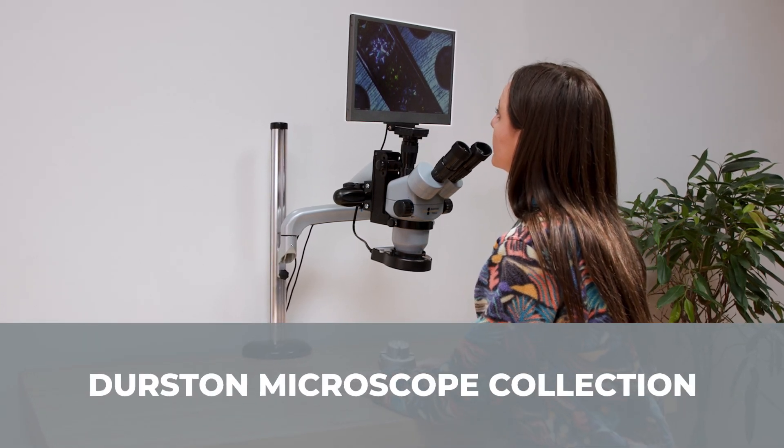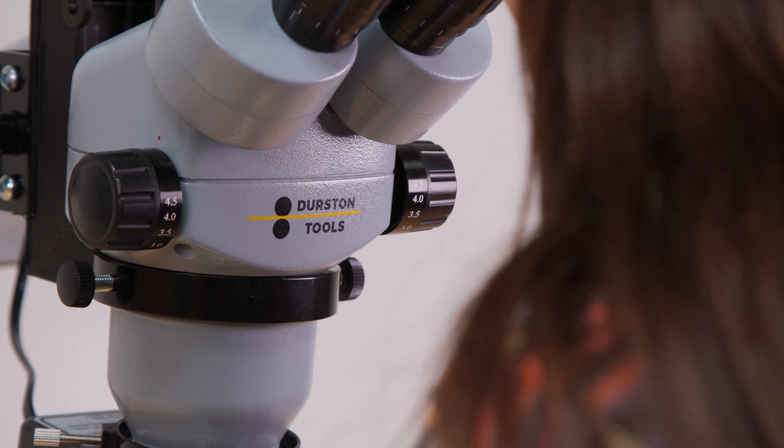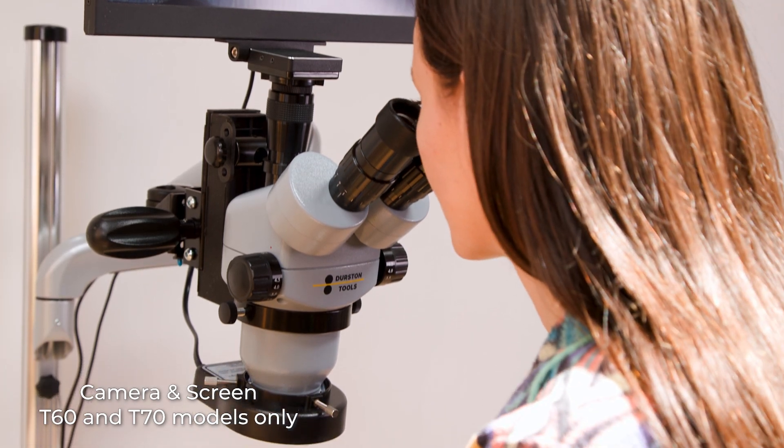Introducing Durstan's fantastic range of professional microscopes, designed for jewellers, watchmakers, setters and engravers. They're also perfect for teachers, videomakers, or anyone who needs to display work on a screen or record it.